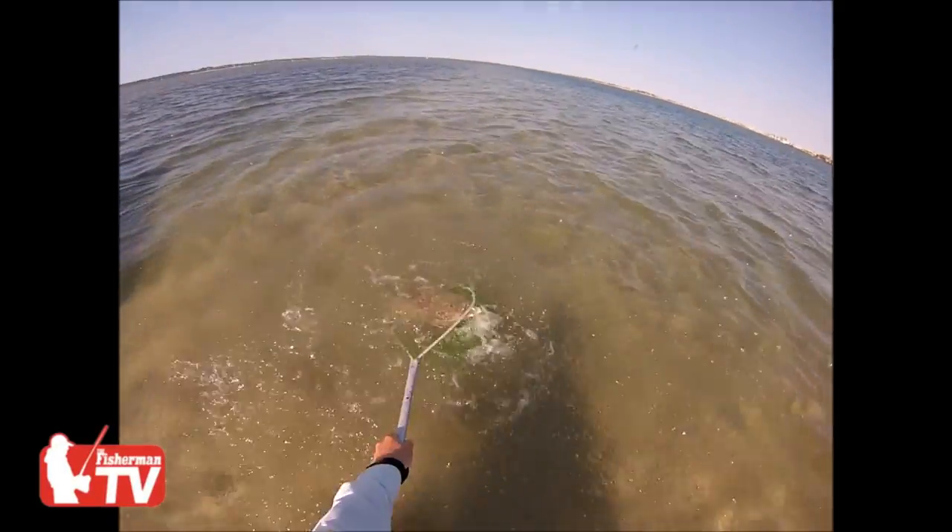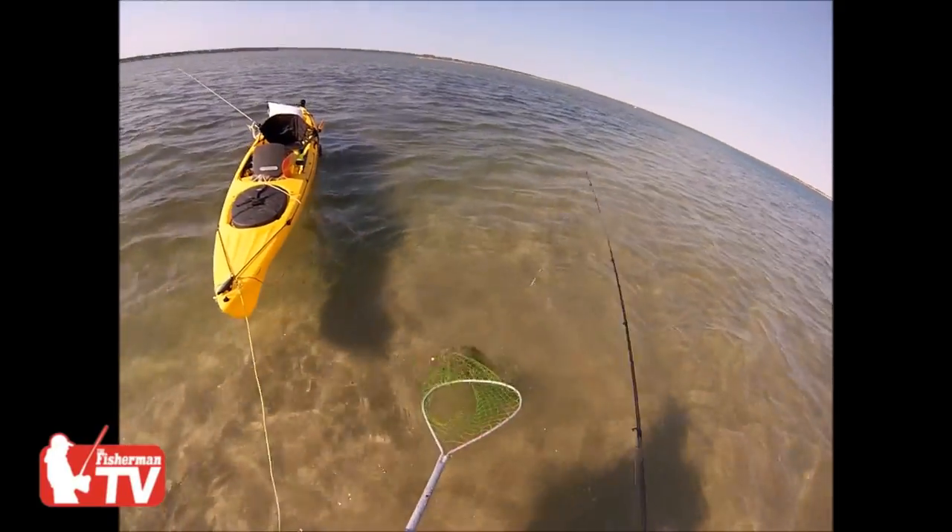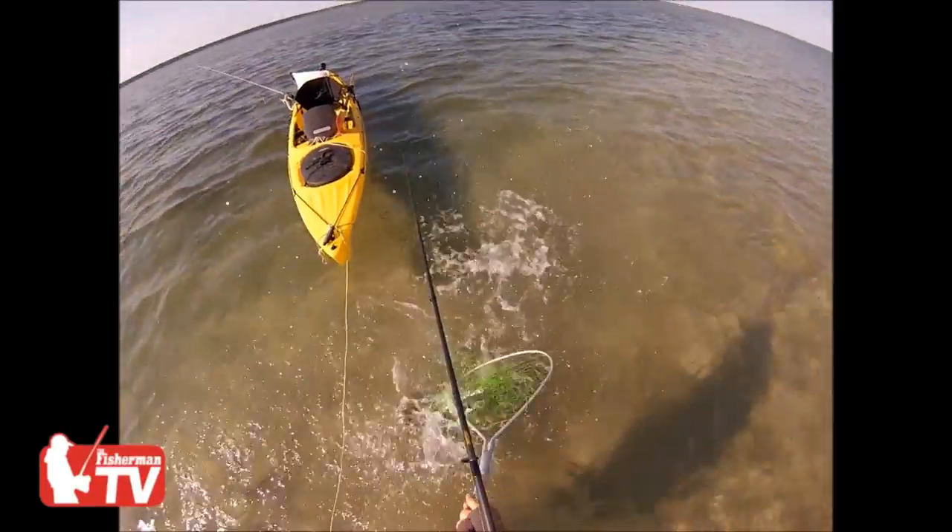Summer's a great time to do this fishing. There are plenty of places to try it, so go out and give it a shot. I'll talk to you next week.